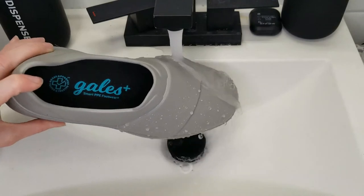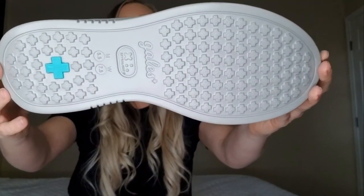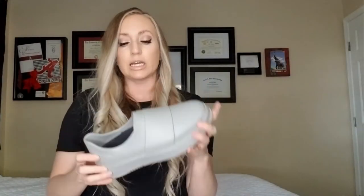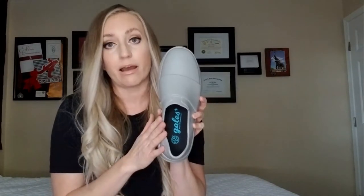They're easy to clean with soap and water or wipes, the insoles are machine washable, and they are waterproof. The treads are slip resistant and tested safe on wet and dry floors — they actually remind me of the tread on the slipper socks we put on patients, so they have good grip. They come in sizes 5 to 13 including half sizes, and in my opinion they fit true to size — just buy your regular tennis shoe size. They have a little pliability and stretch, molding to your foot better than Crocs.